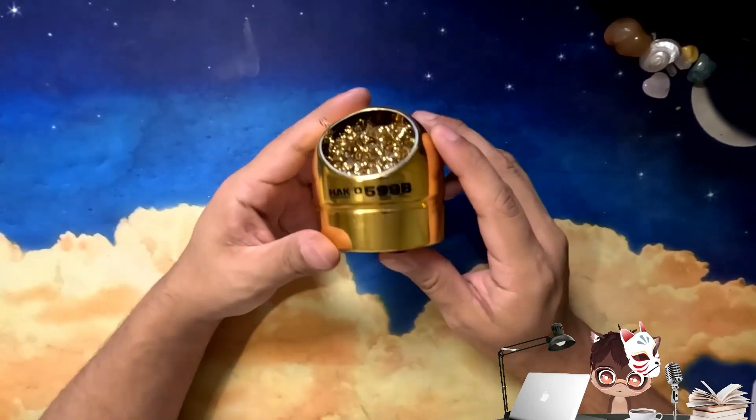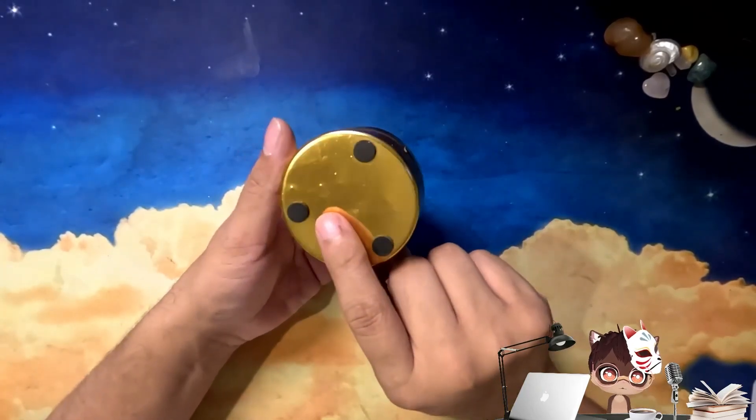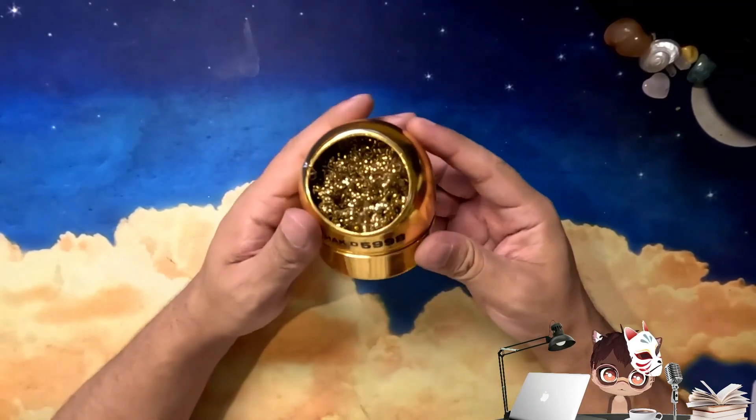My issue was the durability because sometimes I do get a little aggressive with it and I notice that I caused some dents on the bottom of the holder. And I'm just scared that it's just going to get bent out of shape.